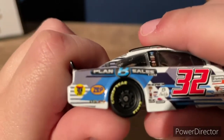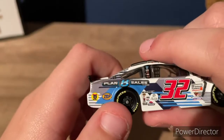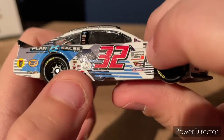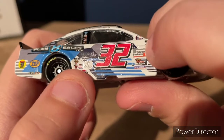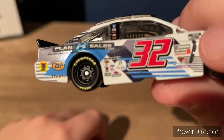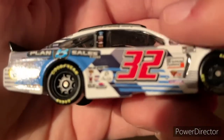We got the sponsor — Black Hat, Zep — we got, I don't know, Sculpture Systems I think, US Chrome, and there are other sponsors on there too if you want to look.